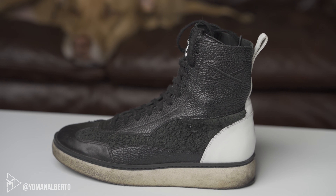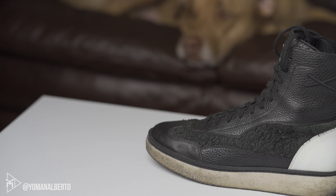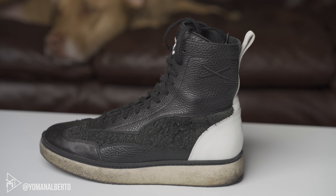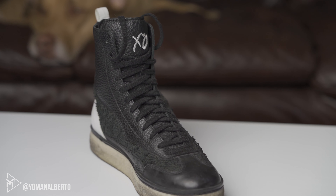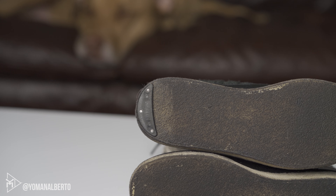These are actually a Euro 43, which I believe is equivalent to a US size 9.5 — my true size — so these actually do fit. They fit kind of like a boot. So my sizing recommendation: if you're a size 9 in Timberlands, you want to go half a size down because these do fit a little big.